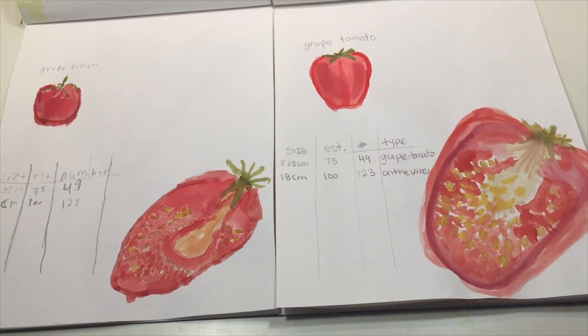This is after about a week or so, and in that time we were able to cut up another tomato and estimate how many seeds were in that one. If you want to see how this garden journal is going to develop over the coming weeks, you can follow along on Instagram, and if you want to see the rest of the videos in our botany unit, you can click on the screen right now.